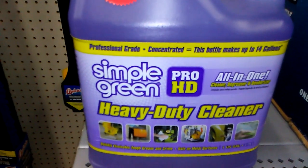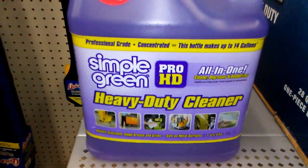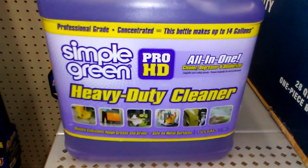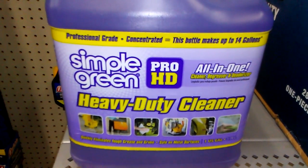It's a whole gallon right here, man, for 13 bucks. Good stuff, good stuff. All-in-one heavy duty cleaner, concentrated, makes up to 14 gallons.